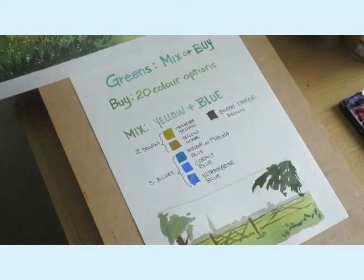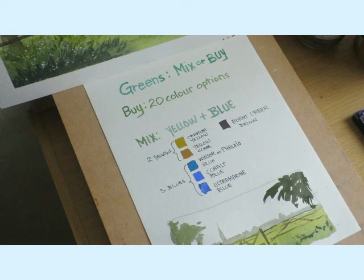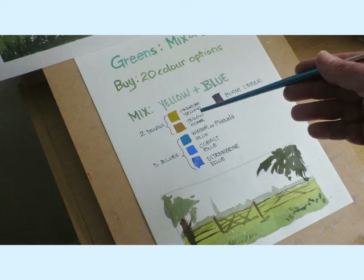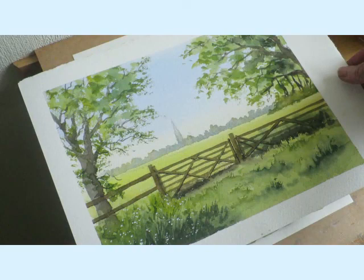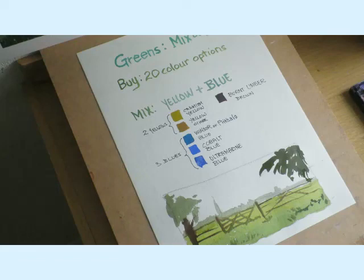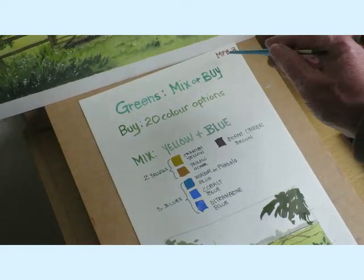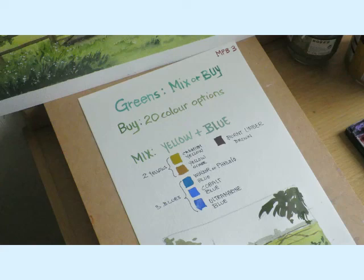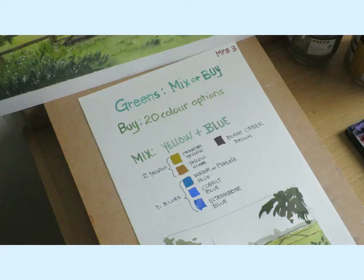Well, that's the greens finished. So you decide - do you want to buy some colours from your local supplier or online, three or four greens? Or do you want to have a go at mixing the various yellows, blues and browns to get these colours? I'll leave it up to you. I hope you've enjoyed session number three. Get the page filed away in your painting book. Thanks for watching - I'm away to get ready for the next session.